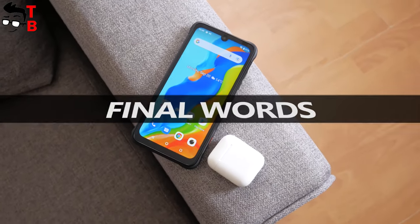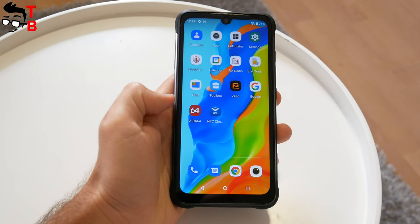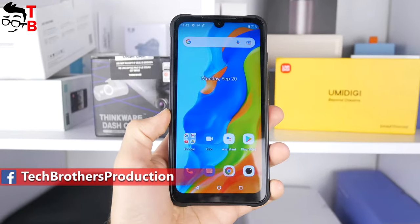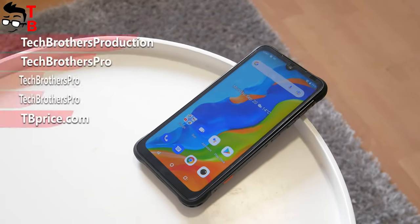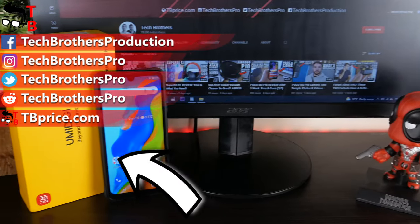I cannot draw conclusions about this smartphone, because I have been holding it in my hands for about an hour. In the coming days, we will post a video with a performance test, camera test, battery test, and then a dedicated video with pros and cons of the Umidigi Bison Pro. If you are interested in this smartphone, subscribe to our channel — Tech Brothers. Thank you for watching. See you soon.